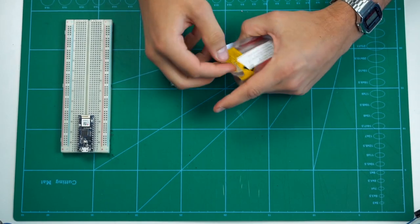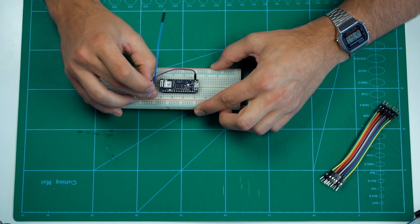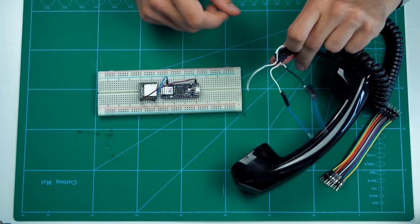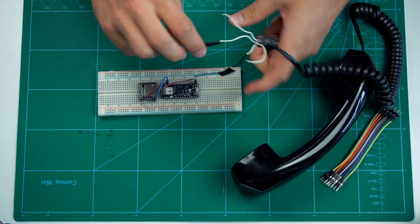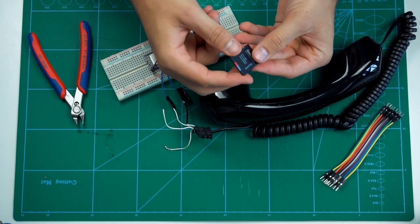To play audio files I'm using a DF Player Mini. This incredible little circuit lets you pop in an SD card with audio files and play them back through a speaker. Then I sat down and recorded myself saying everything that a clock phone would need to say.